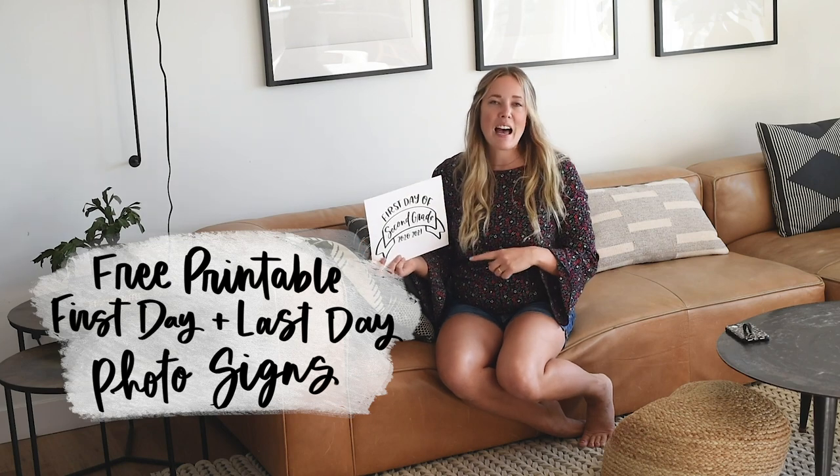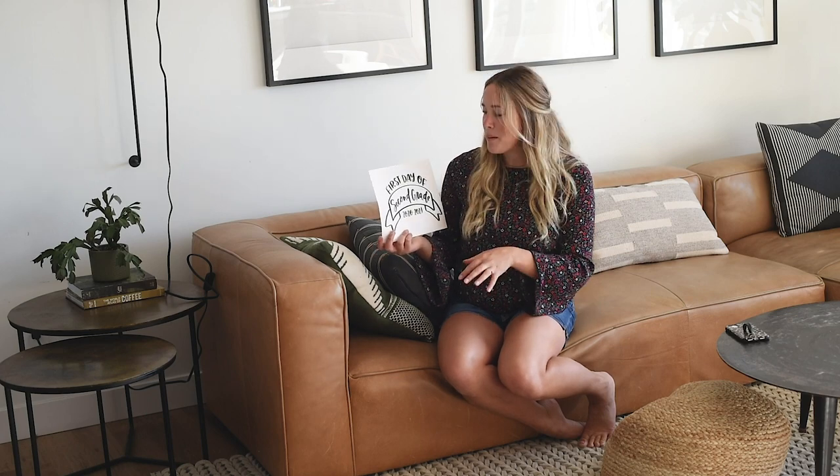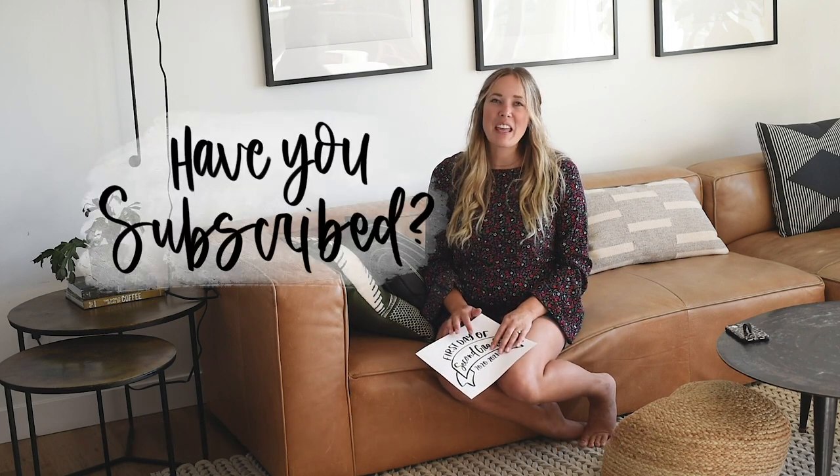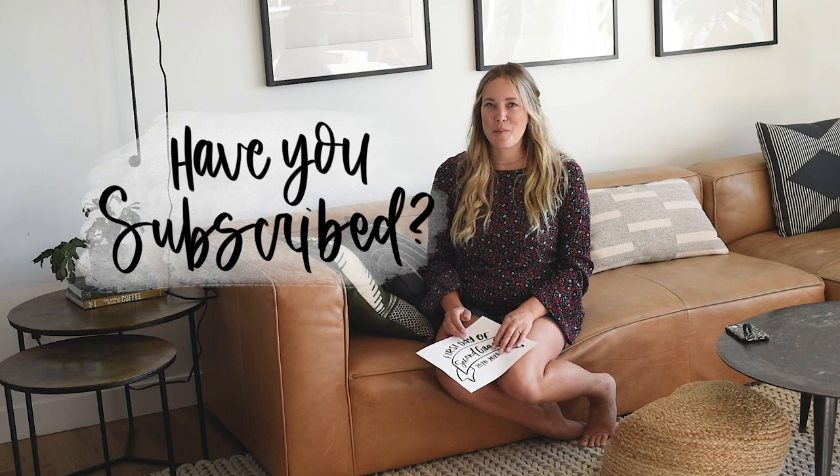Those are my four tips to get better photos of your kids or anyone, and I hope they helped whether you're taking back to school photos or any other kind of photos where you're trying to wrangle people and get them looking at the camera. If you'd like to download the free printable back to school signs, I have the first day and last day of school for every age over on my blog — I'll link that in the description below, along with a written version of these four tips. If you have any tips of your own, drop them in the comments below. I'll also link a tutorial on how to edit photos on your phone. Big thank you to Walmart Photo for sponsoring this video — thanks so much for watching, give it a thumbs up, and subscribe so you don't miss out on any more DIY or home decor videos!